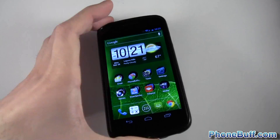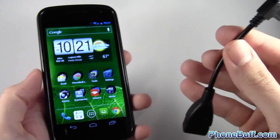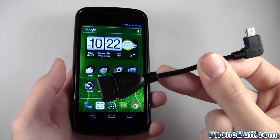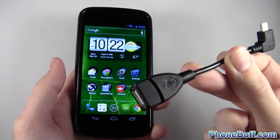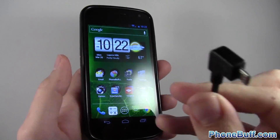The Galaxy Nexus doesn't have a USB port — you just have your micro USB charging port right here. So what you can get is this adapter called the OTG USB to micro USB adapter. I got it off Amazon for about five dollars, and as you can see it has a USB port on one end and the micro USB side on the other.